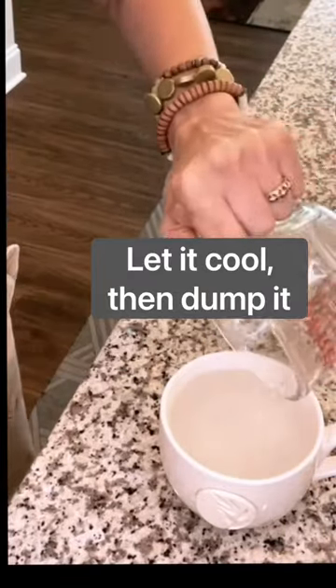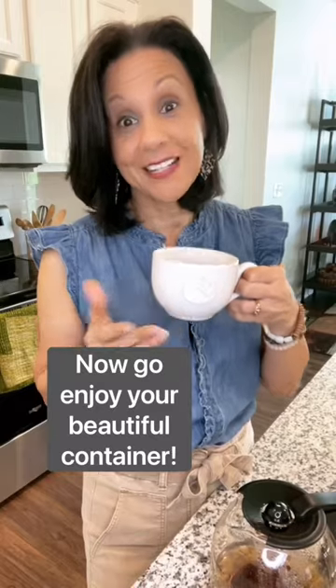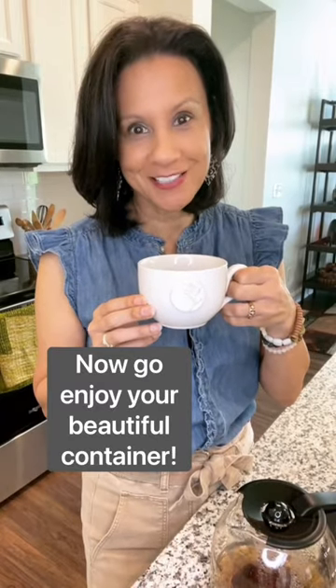Let it cool, dump it, and you're ready to go. It's literally that easy. And now I'm ready to enjoy my beautiful container.